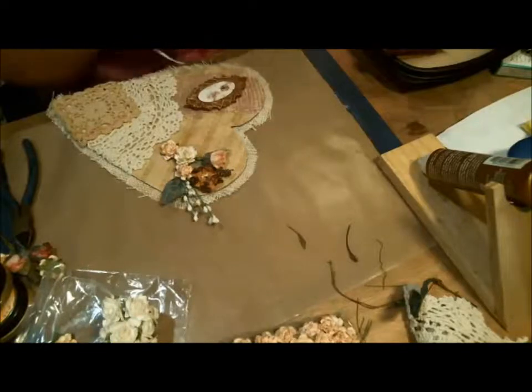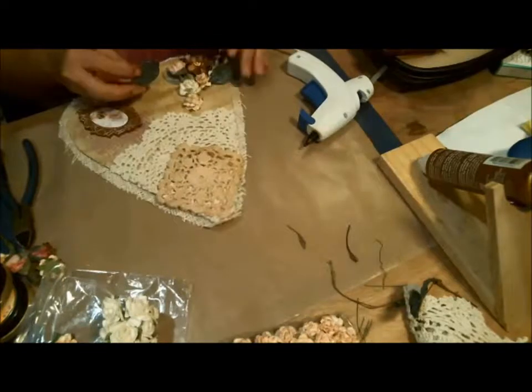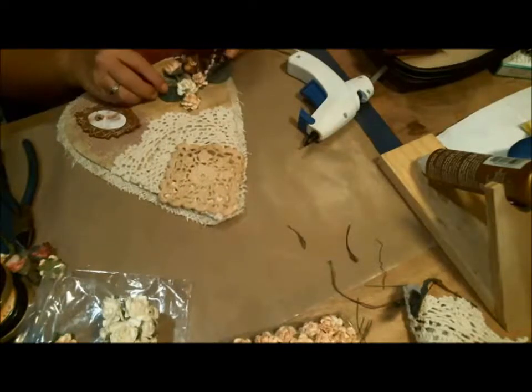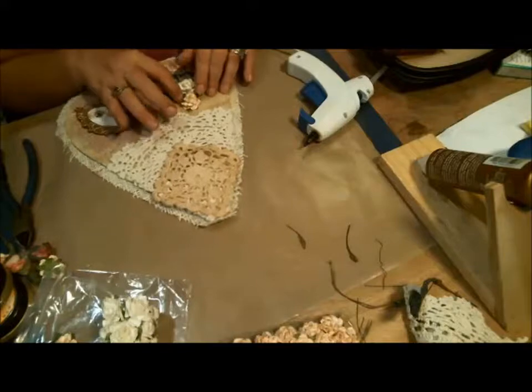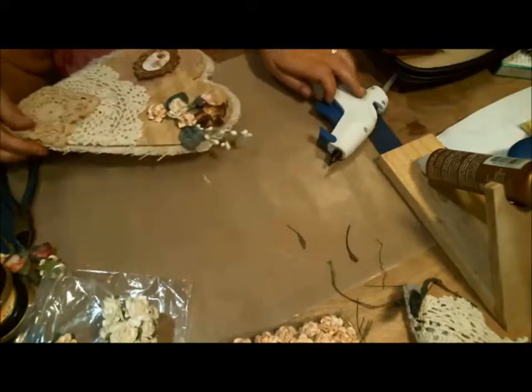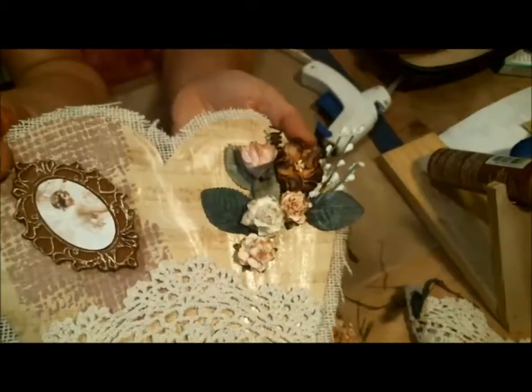When you place flowers it is really personal preference. But the one piece of advice that everyone always hears is use an odd number, and it really does make a difference. It really looks odd if it's an even number. So there are our flowers — that's what we've got on there so far.